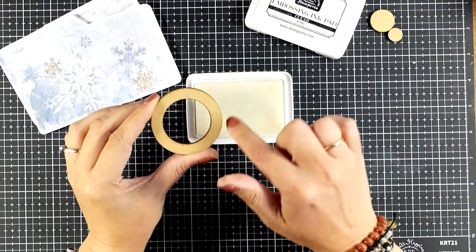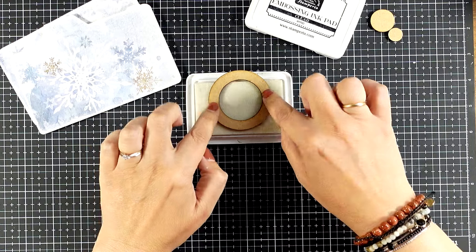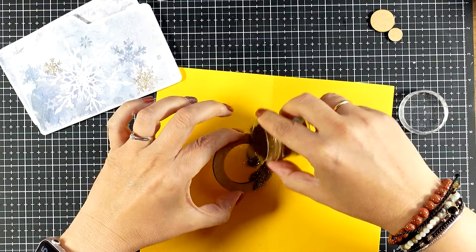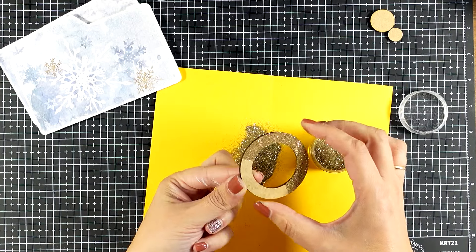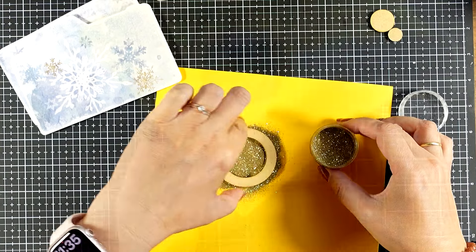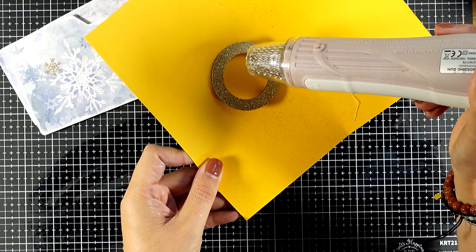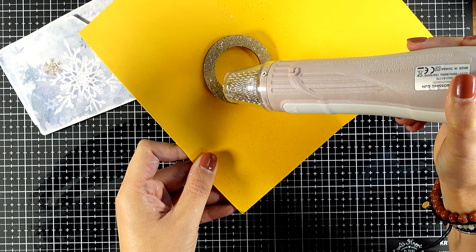Now I will work on the camera lens. I want to do some embossing on top of it to make it look metallic and shiny. That's why I'm using my embossing ink pad — I'm going to make sure that it is nice and juicy, and then I will apply gold embossing powder on top. I make sure that everything is nicely covered and then I will use my heat gun to melt and set the embossing powder. I'm just resting it on top of a scrap piece of paper so I don't burn my fingers while melting the embossing powder.